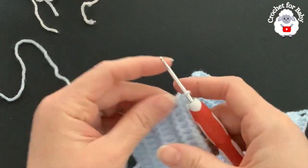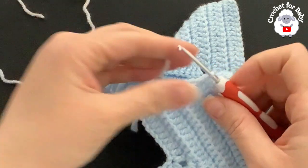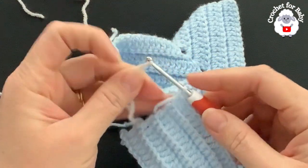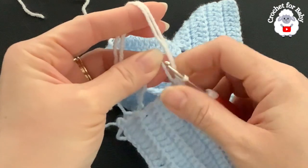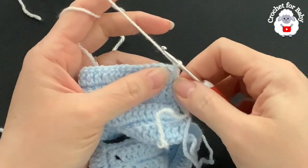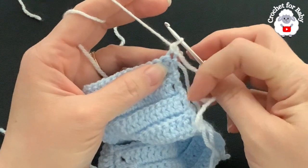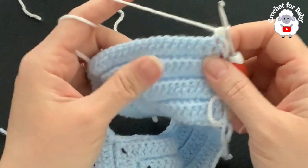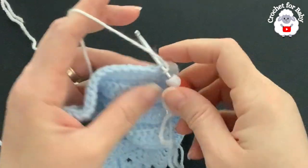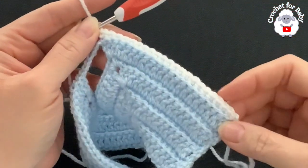For row two I'm changing to white yarn — we'll alternate colors every two rows. Don't cut the blue yarn; just join the new color, pull through a loop, and chain one. Beginning on top of the first double crochet make a single crochet. The first and last single crochet of each row go through both loops; stitches in between go through the back loop only.